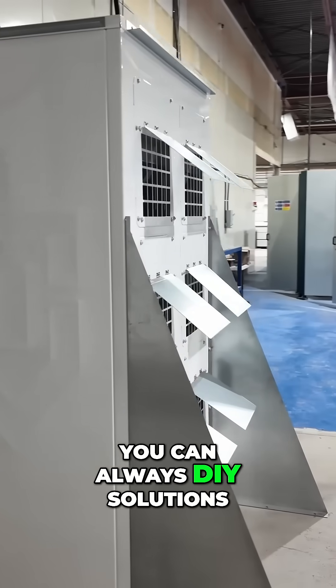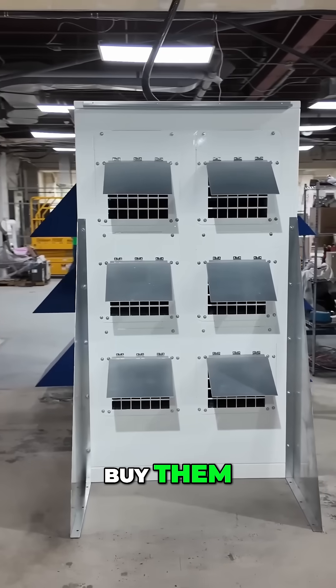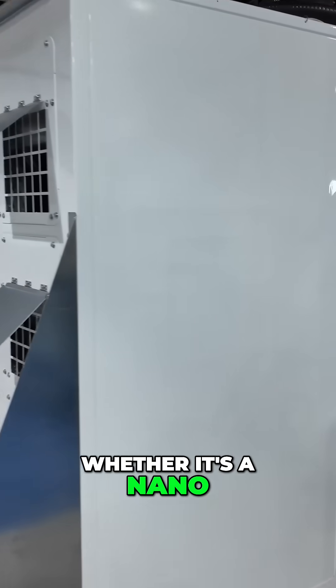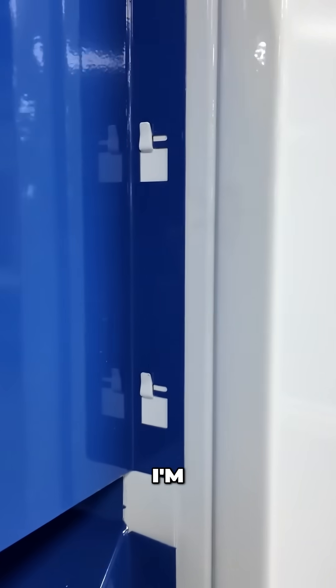And sure, you can always DIY solutions, but the point of these products is you buy them, they show up. After running power and Ethernet to this pod, whether it's a nano or mini, and you're done. You are earning passive income. You are mining Bitcoin or whatever else you want to do.